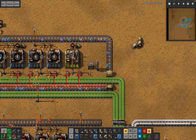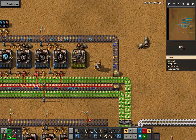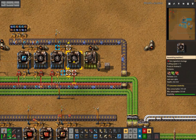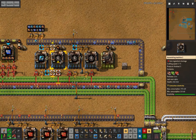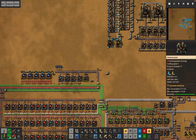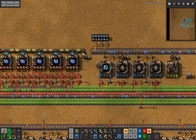The modules and red chips plan is still the same — we'll still buffer the red chips here. We've got these two belts of green chips: one feeds all of these assemblers and the first two blue chip machines, and the other loops all the way around for the last three blue chips.